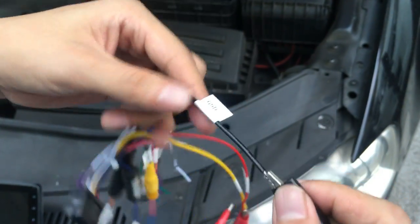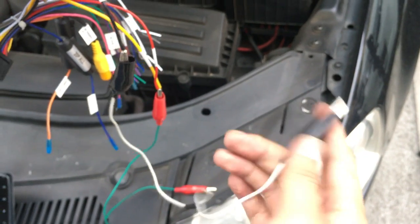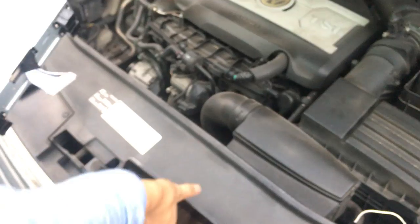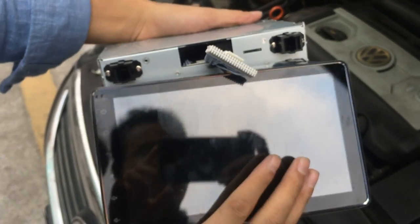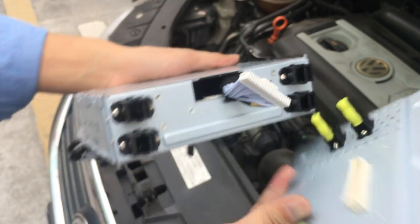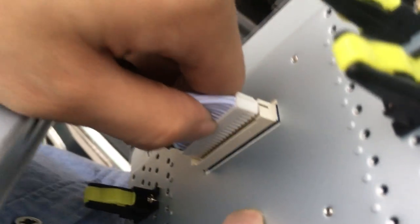This is the GND wire, black color. This is the single-din head unit, 8 inch. Please do not connect the wires in reverse — make sure this connection is correct. Please make sure this connection is done properly.